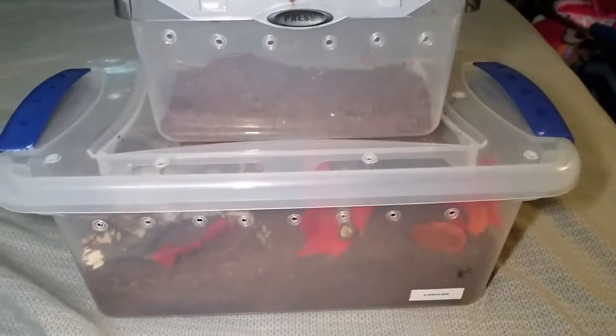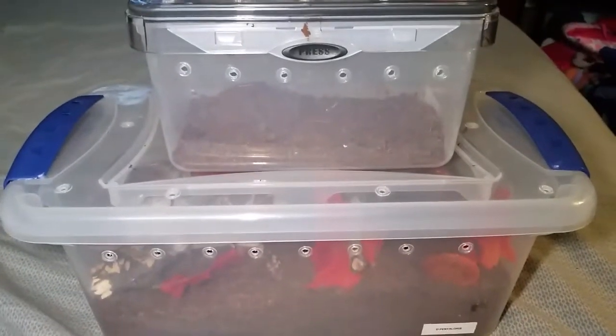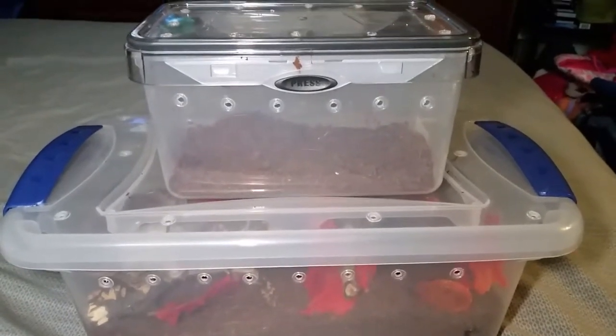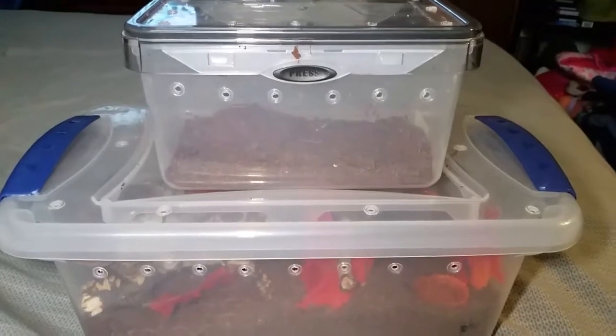Well hello everyone, happy Sunday. I just wanted to do a quick video updating my female Davos Penelorus, the Costa Rican tiger rump.